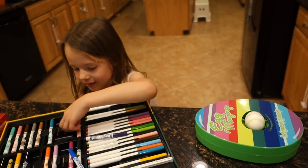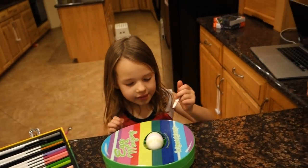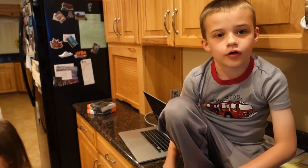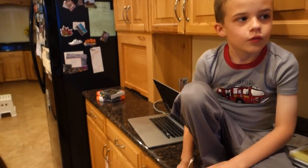Happy Easter! Are you excited for the Easter Bunny to come? Yeah. Hide lots of eggs, give you an Easter basket, and an egg full of slime. An egg full of slime just because it's April Fools on Easter? Uh-huh. Yeah, we'll see about that.